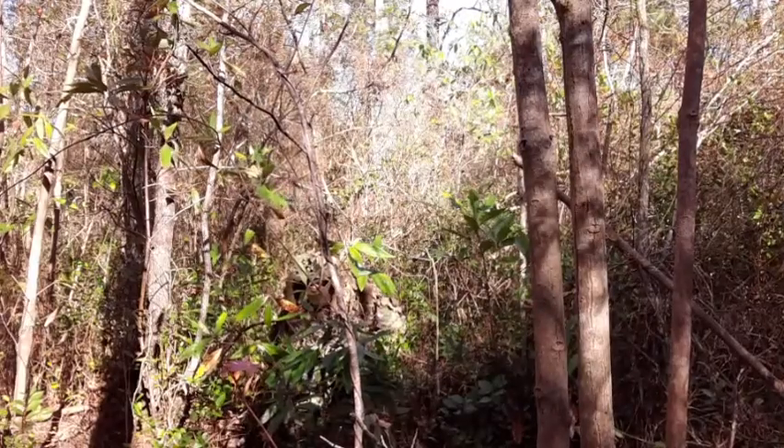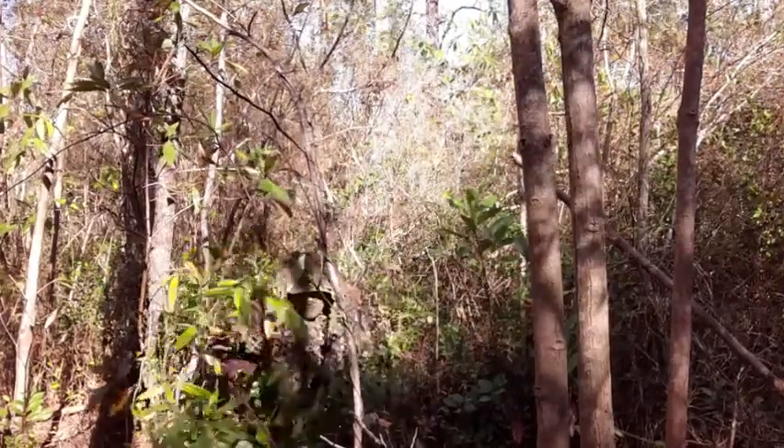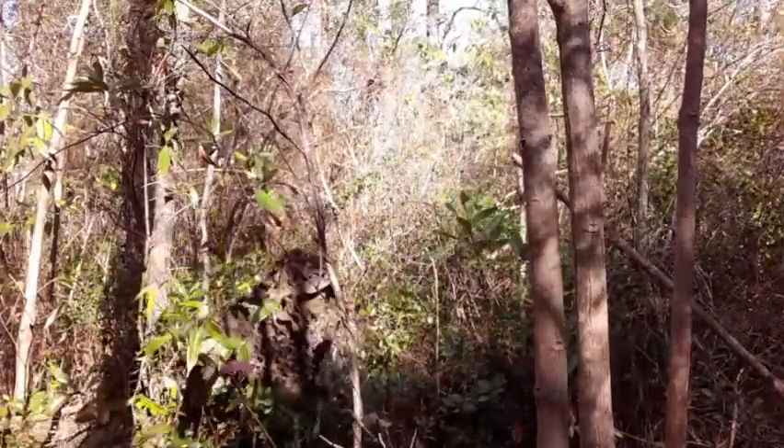Even just kneeling behind a bush, it's very effective at breaking up the outline of your shoulders and your head, as well as your kit, as long as it's draped open.